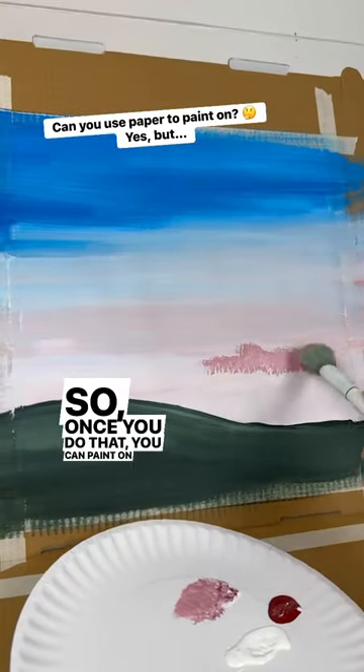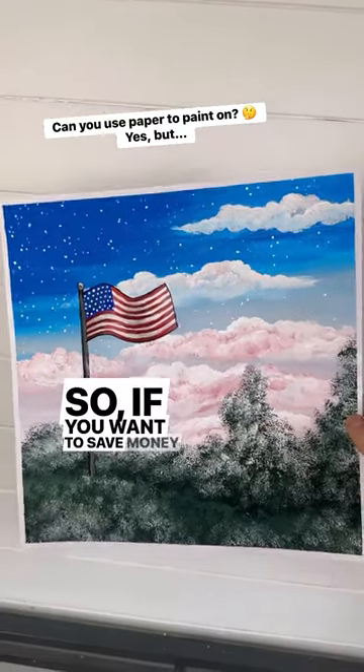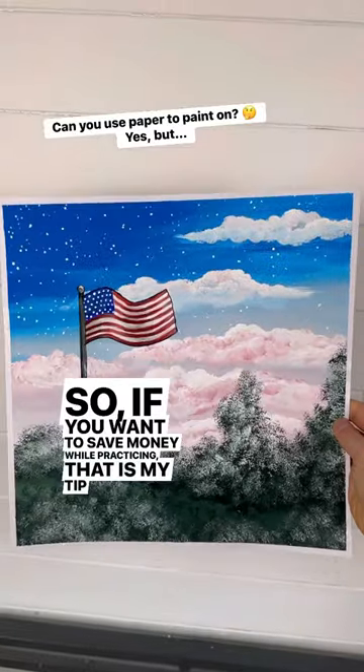So once you do that, you can paint on it like normal, and in the end, honestly, I don't think you can really tell. So if you want to save money while practicing, that is my tip for today.